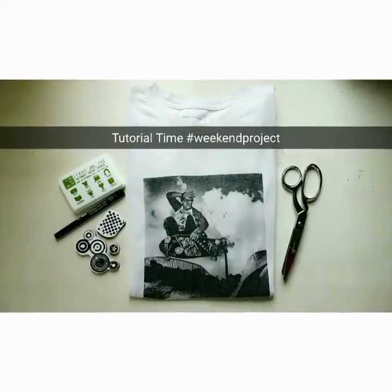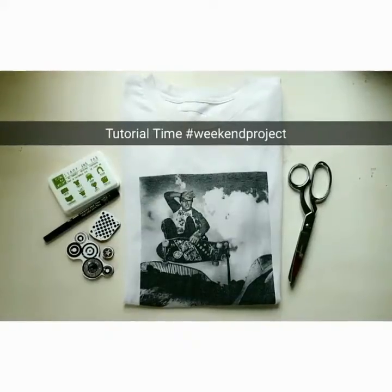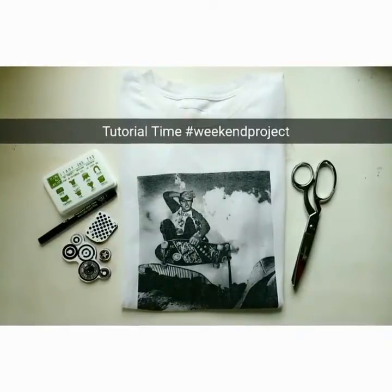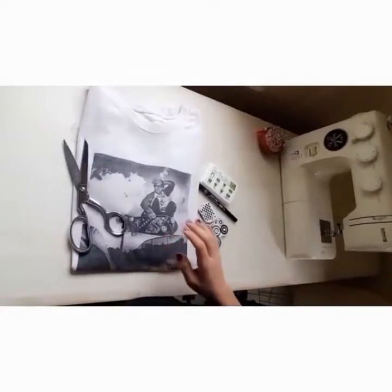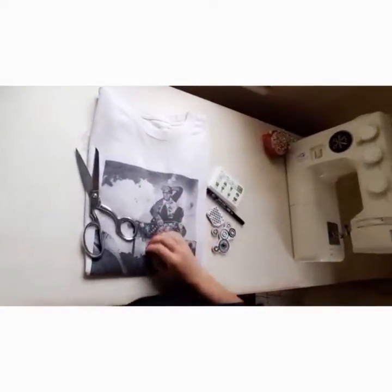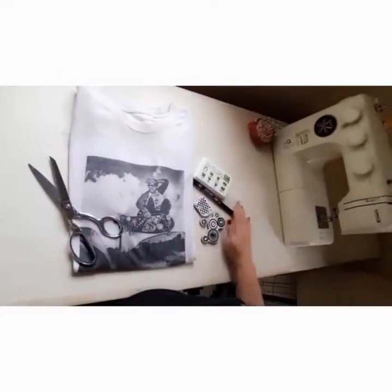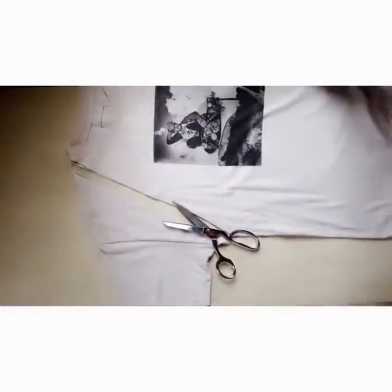Hi everyone, it's Rosa here from LA Social Club. Here's a little weekend project for you. This is a tutorial on how to make an apron out of an old t-shirt. You're going to need your old t-shirt and scissors — everything else is optional. I couldn't record and cut at the same time, so bear with me.